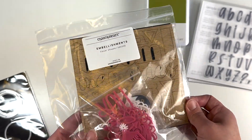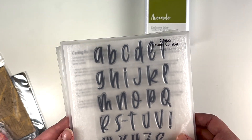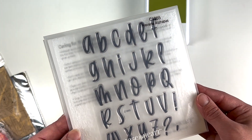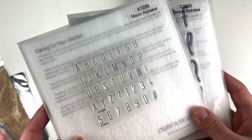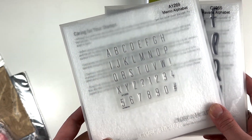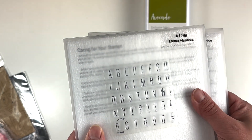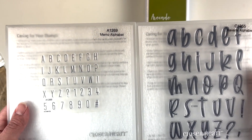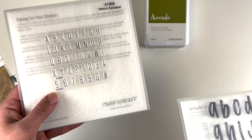I've been eyeing two alphabet sets for a while. The first is Havana — I think it's just so cute and I can't wait to play with it. Then the Memo alphabet — I love how small it is, since I don't always want a large title; it could be used for subtitles and such. You can see the difference — it is quite a bit smaller, but I really liked that.